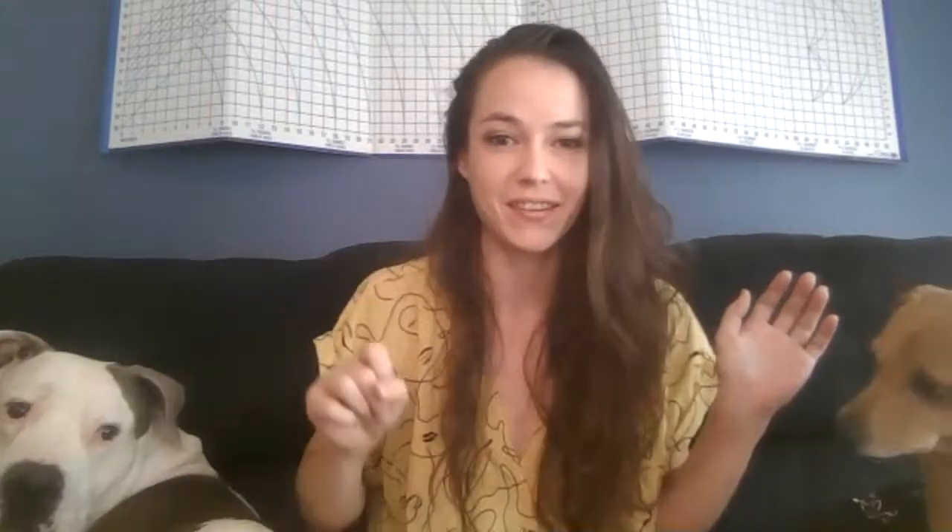Fix it. Did I fix it? I'm alive. Says we're live, Toby. I just had to turn my computer off and on again.